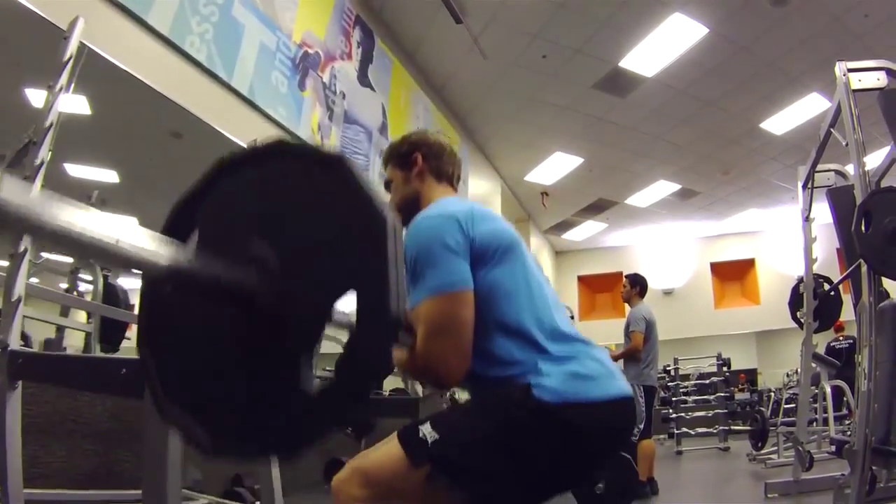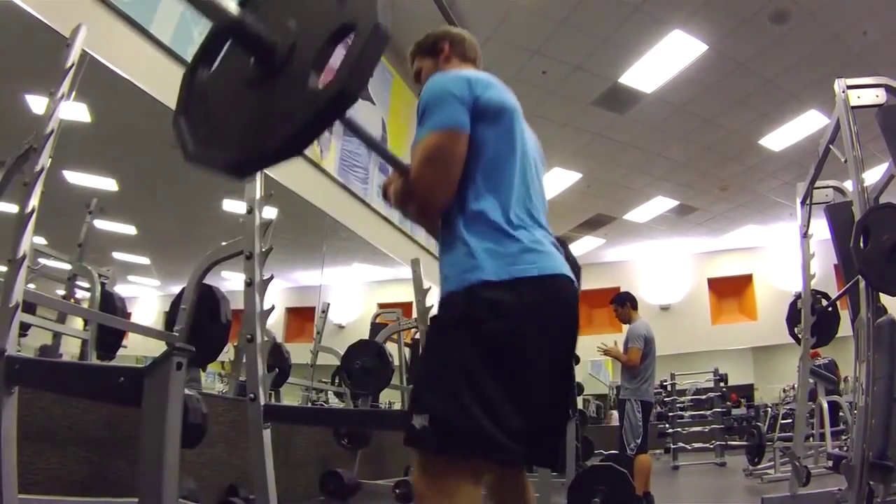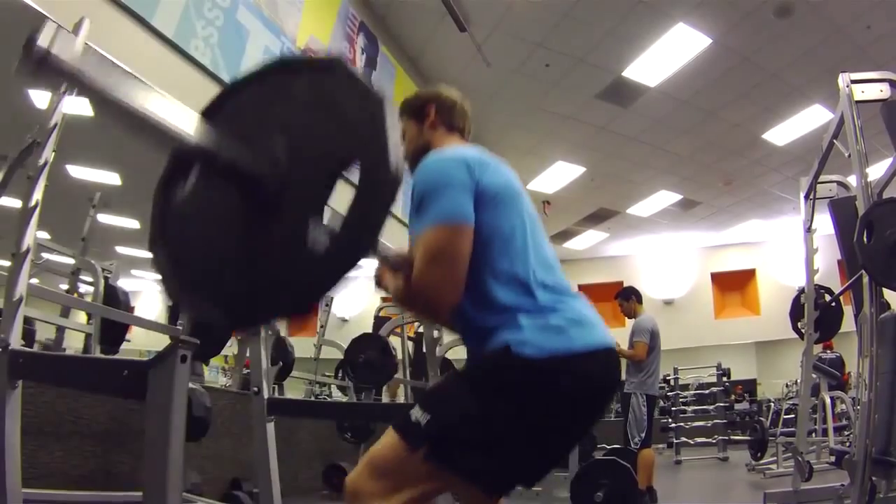Toes slightly pointed outward in a comfortable position. You're going to be pushing your hips back, keeping the bar tight to your body, chest up, and then pushing straight up through the heels to the top position, extending your hips.